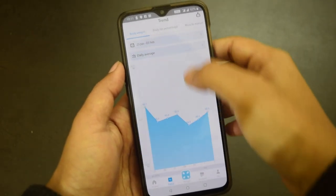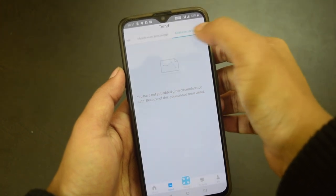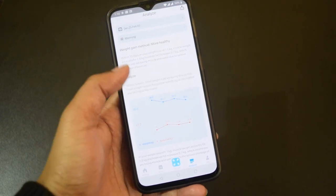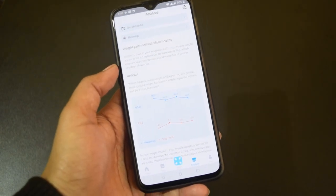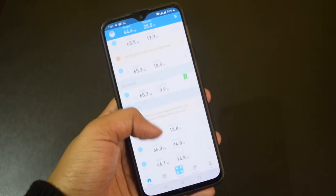The app also shows graphical data of body weight, body fat percentage, muscle mass percentage, and girth circumference. It also lets you know if the trend is going in a positive or negative direction, so this graphical data will help you better analyze your body fitness.